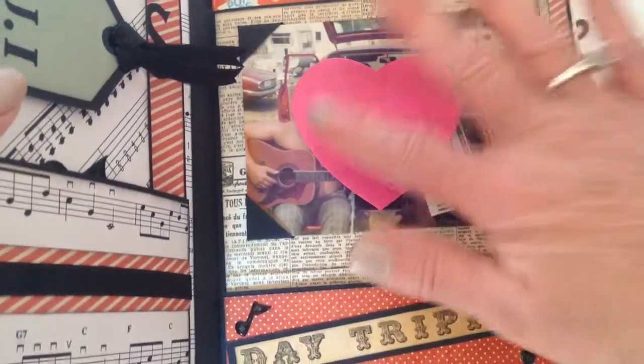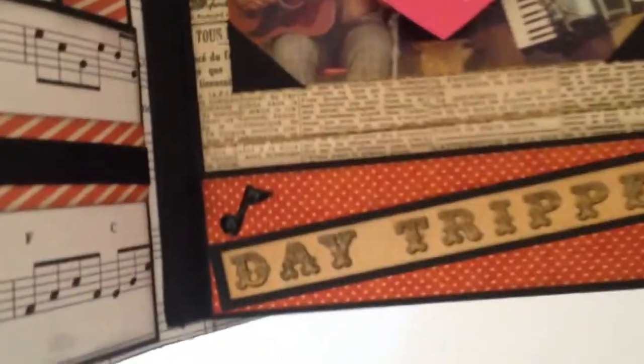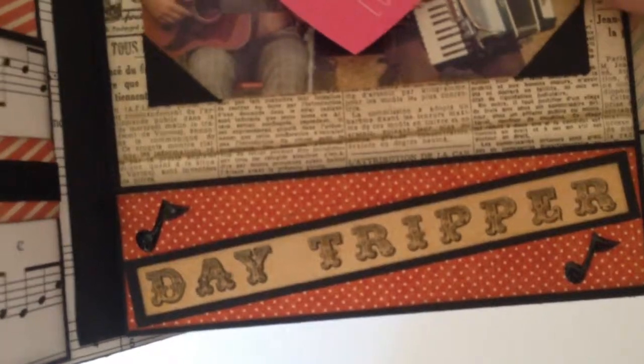Just a little booklet, and that's obviously a photo of my father, and all of the pages are the name of a Beatles song.